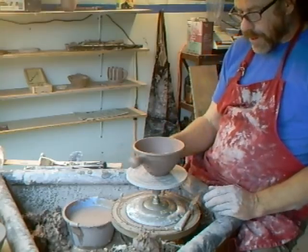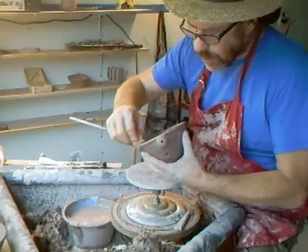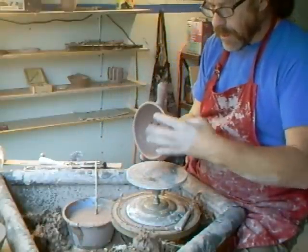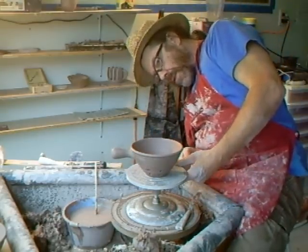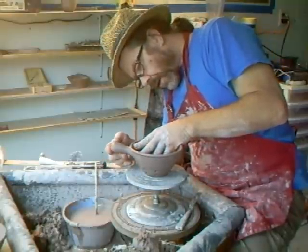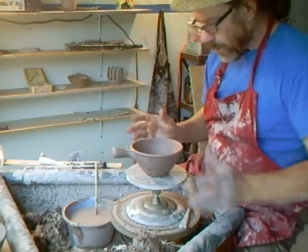I'm looking at that now. I'm going to take my sponge and give the rim one good wipe, because we want our rims to be nice and clean. It may be that I might want to just lift the handle a touch — sometimes if the handle is a little bit elevated, it makes the pot look a little bit more elegant.